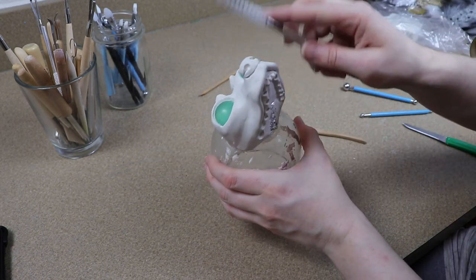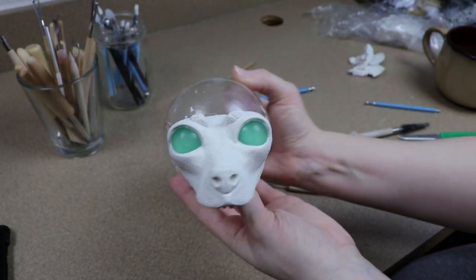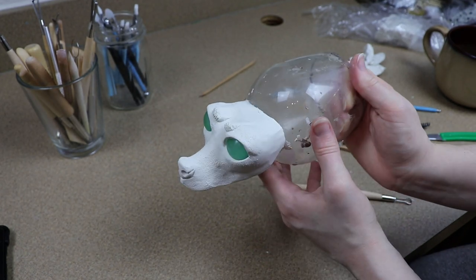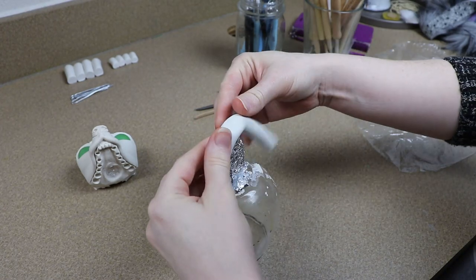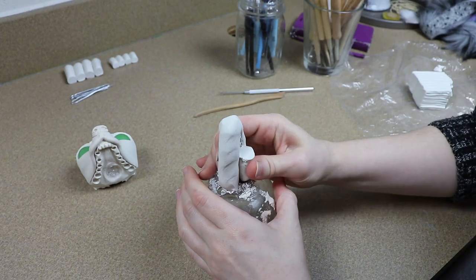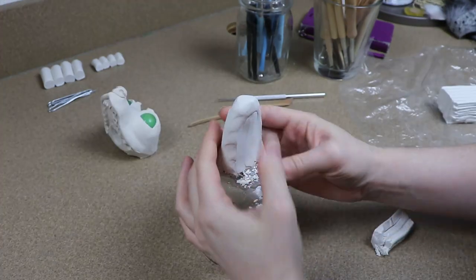Once I'm done with the top portion of the head, I'm going to bake it for about 45 minutes at 275°F. Then once it's done and cool to touch, I'm going to use it to help me make the bottom jaw so I can make sure they fit nicely together. For making the bottom jaw structurally, I'm going to be doing the exact same thing as the head — a lump of tinfoil glued to a container, completely covered in clay, smooth everything out, and get the shape for the bottom jaw going.